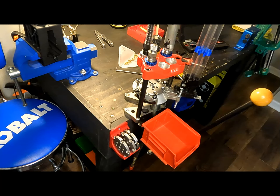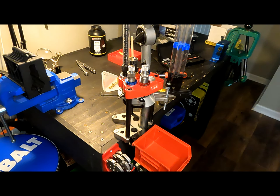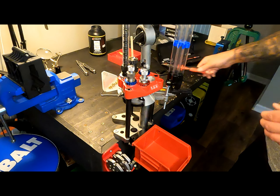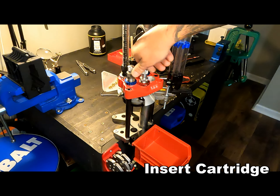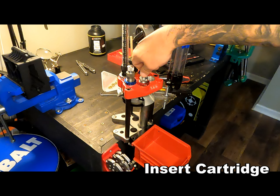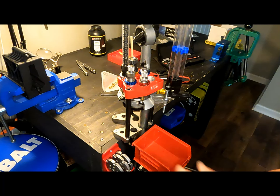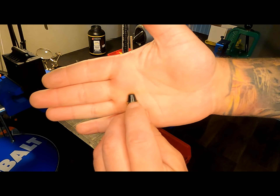Next we will move on to crimping. I'm going to set my factory crimp die — raise the shell plate, screw it in until it just makes contact, back it out just a tiny little bit, maybe a sixteenth of a turn, lock it in place. Back my crimp height all the way out, and I'm going to twist this in until I feel it make contact. Then I'll back off and go in small increments — maybe an eighth of a turn — until I can see the crimp that I'm wanting. You can see it's just starting to crimp.